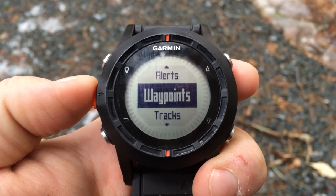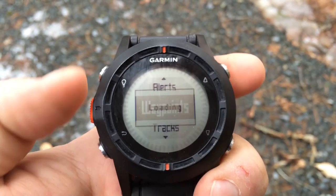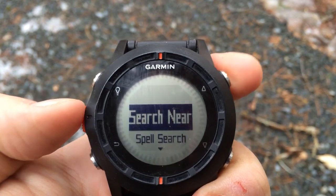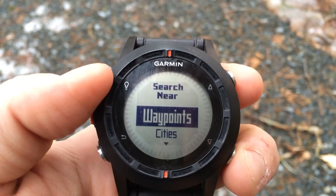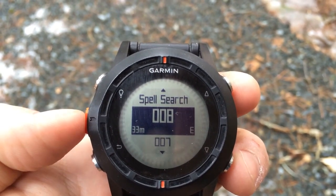Finally, if you have a lot of waypoints stored on your Fenix or Tactics and want to find one in particular, go into Waypoints and you can either search by name or search by another point of interest — for example, another waypoint, cities, or your current location — and that will resort the list.